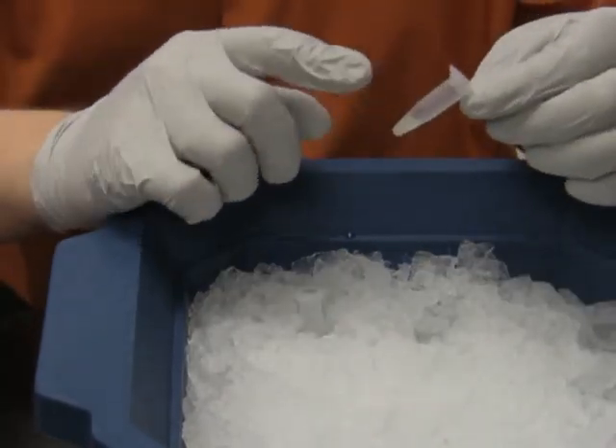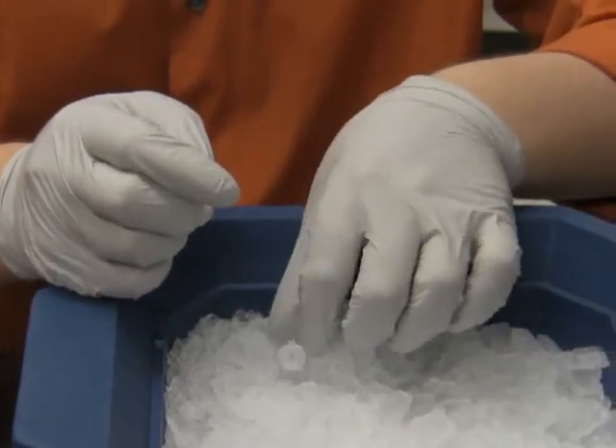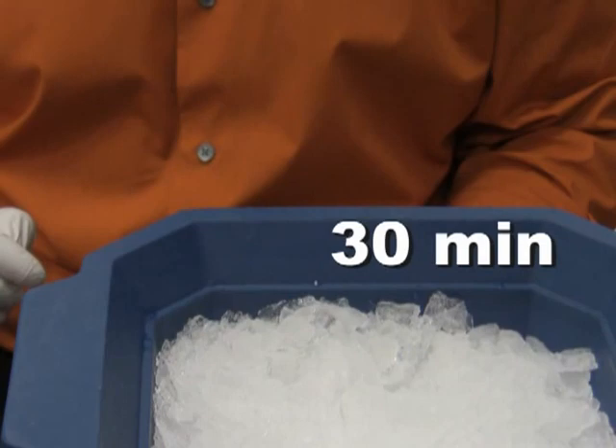I mix the DNA with the cell suspension by gently tapping on the tube. Then I put the cells back on ice and leave them there for another 30 minutes.